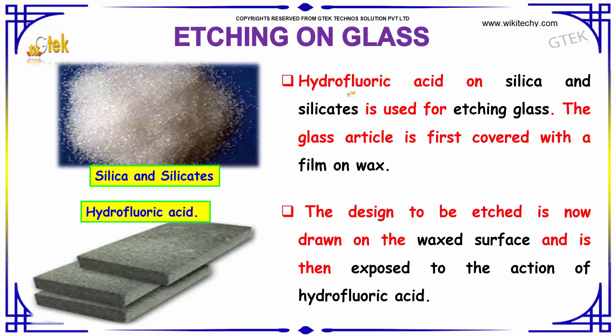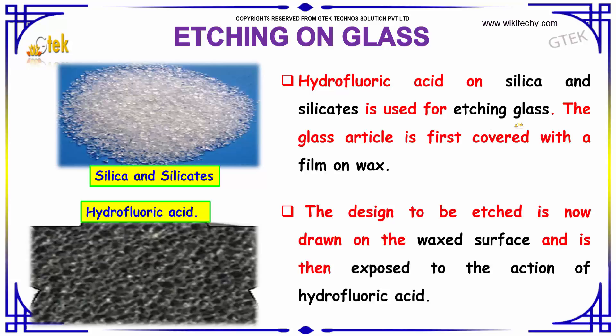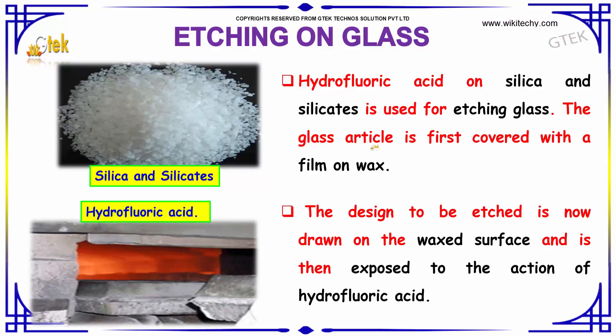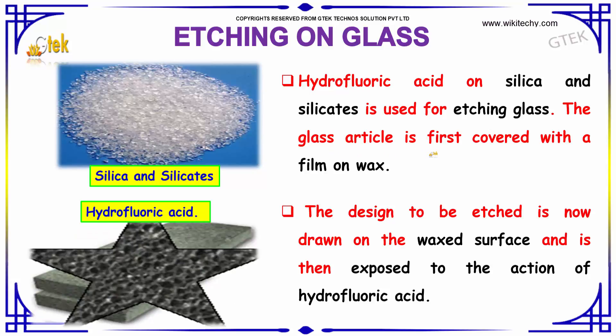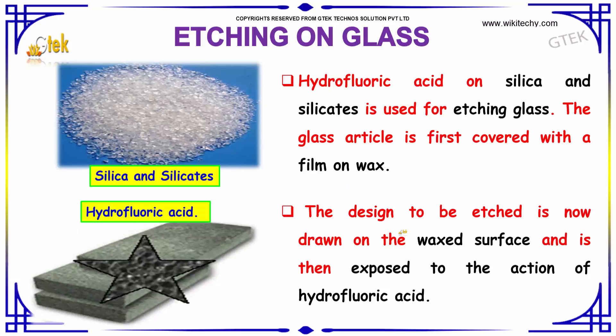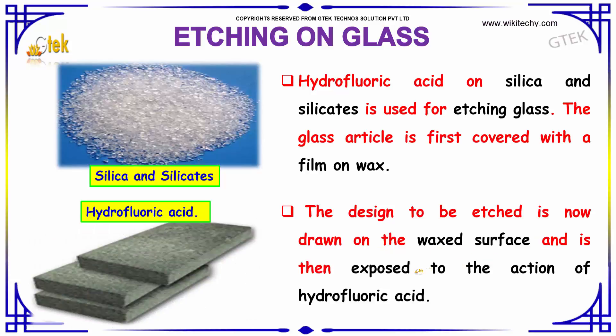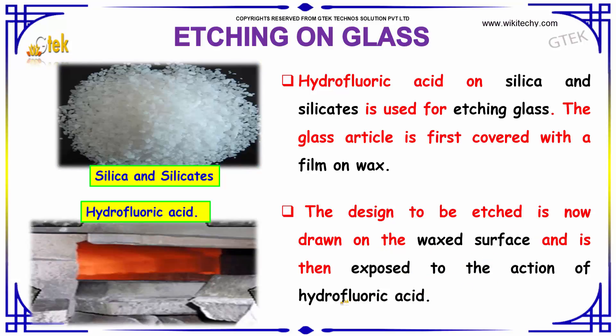Hydrofluoric acid on silica and silicates is used for etching glass. The glass article is first covered with a film of wax. The design to be etched is now drawn on the wax surface and is then exposed to the action of hydrofluoric acid.